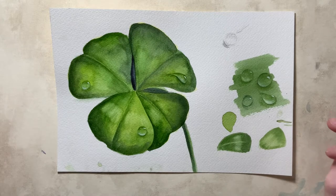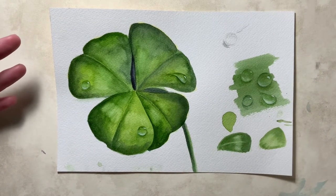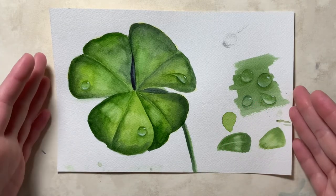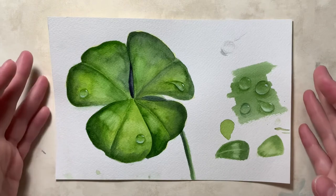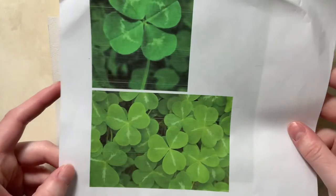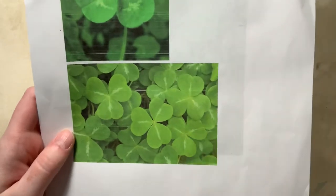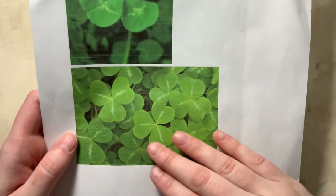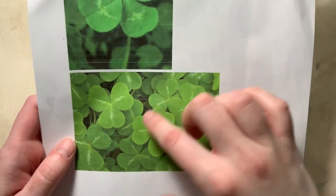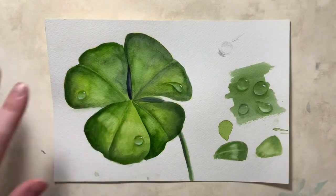Hello! Today we're going to be making a four-leaf clover for St. Patrick's Day, or just because they're a fun plant to paint and it's almost spring — even though over here it's still freezing cold. I've collected a few references: one four-leaf clover and some clovers in general. You can look at a reference with three leaves and make it a four-leaf clover, since those are supposedly lucky.